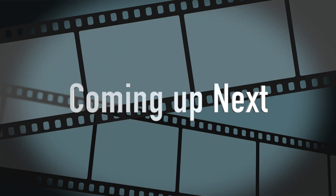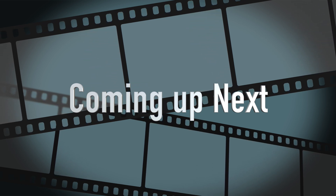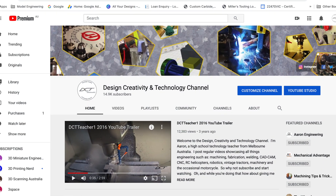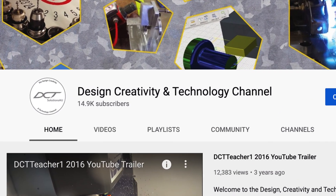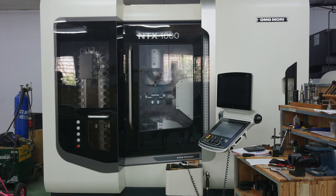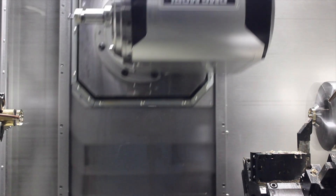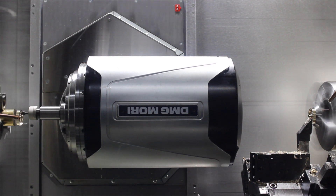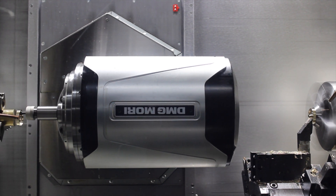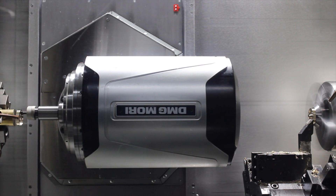You may be wondering what's coming up next ladies and gentlemen — well my channel is just about to hit 15,000 subscribers and it's been a long time coming, I never thought I'd get there. We're going to be going back over to Vietnam virtually of course, to my good friend Lionel, and checking out his latest venture with his big DMG Mori NTX 1000 machine where he's machining quite a few parts — I think over a hundred parts.